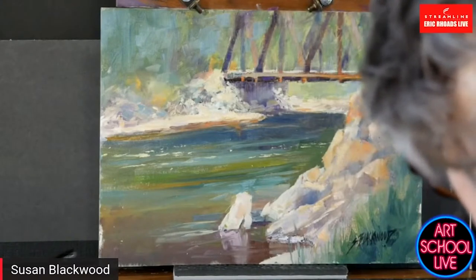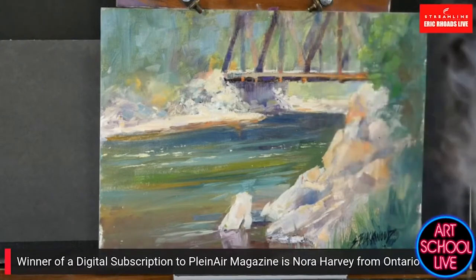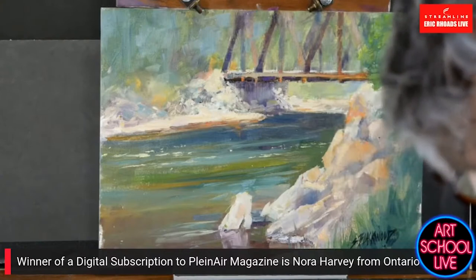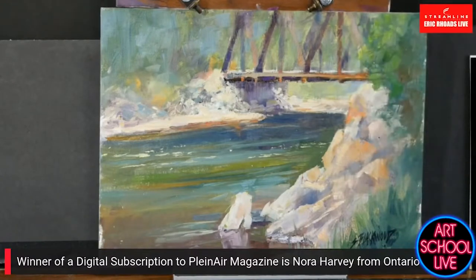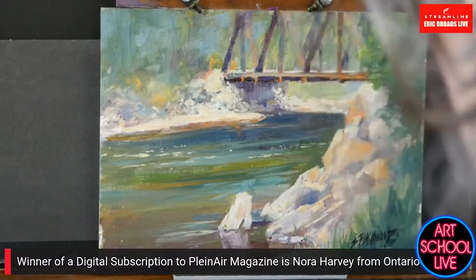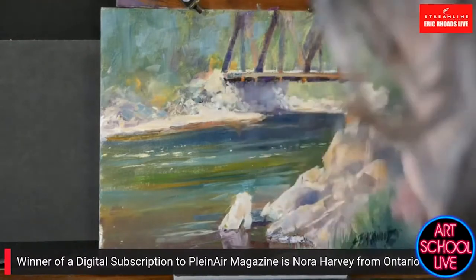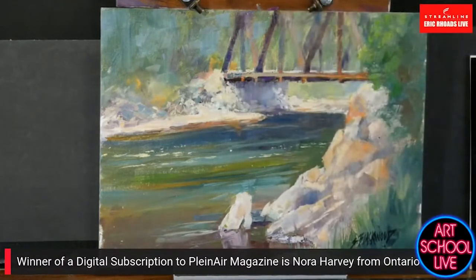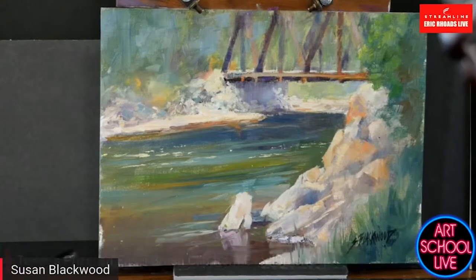Yesterday we announced that we're giving away a digital subscription to Plein Air Magazine. The digital subscription has 20% more content than the print edition. Nora Harvey from Ontario, Canada is our winner — congratulations to Nora. Today's prize: leave comments, tell us where you're from. If you're new, we're going to give away an easel brush clip from easelbrushclip.com.